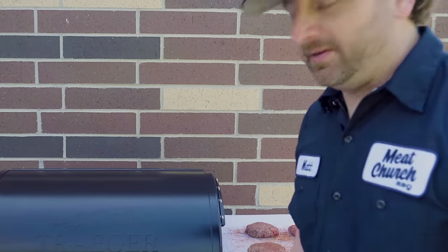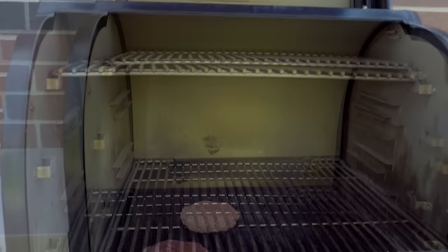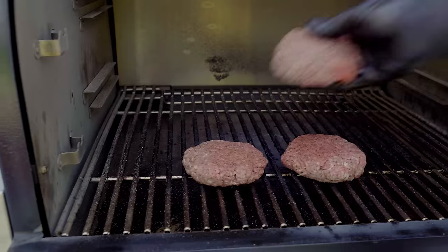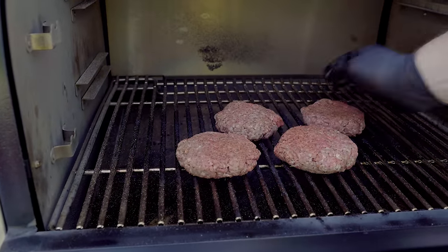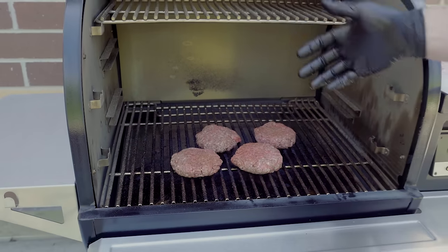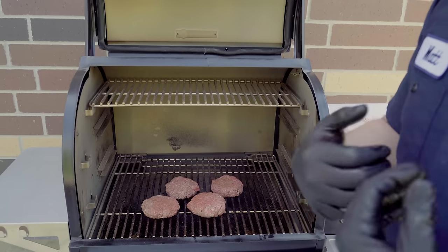We're here with our Timberline at 375 degrees. Going to put these patties on. There's a lot of latitude on a hamburger — the recommendation is to cook ground beef to 165 degrees. I personally don't like it cooked quite that far, but you get to choose how done you want these. At 375 these are probably going to take 10 to 15 minutes max depending on your liking, and I'll flip them one time during the cook.